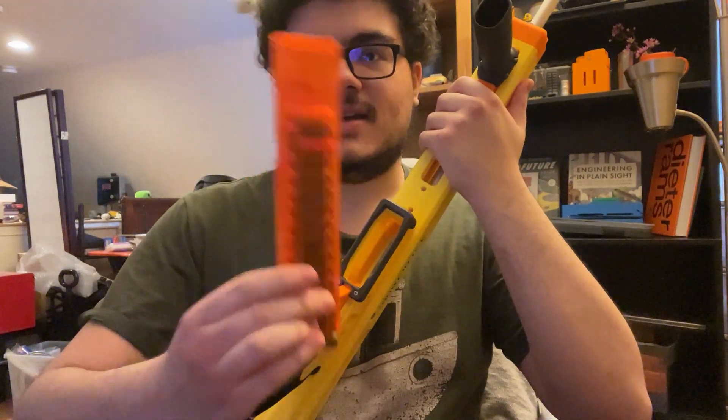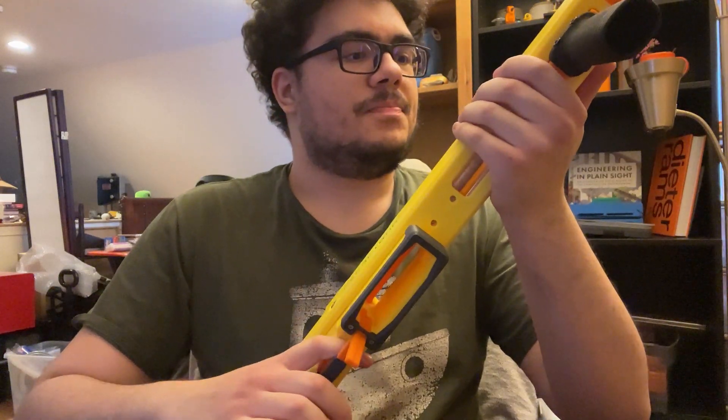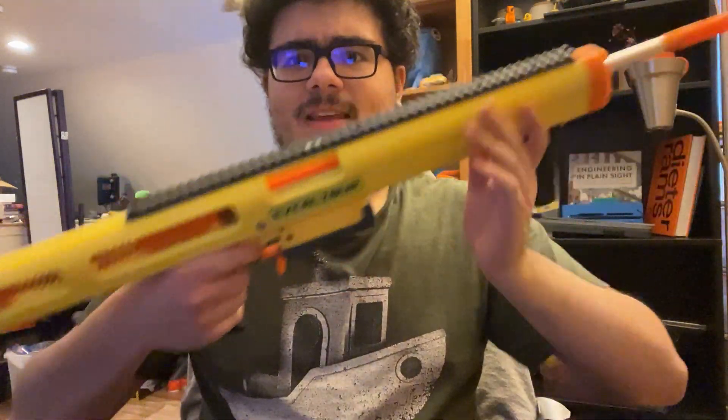This uses full-length darts or Talon magazines if you use this built-in magazine adapter, which we'll cover in a bit. It's a pump-action magazine-fed blaster.